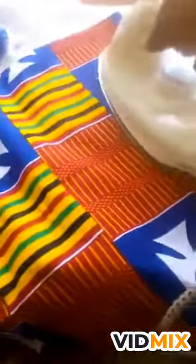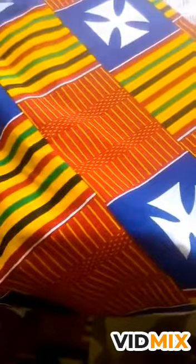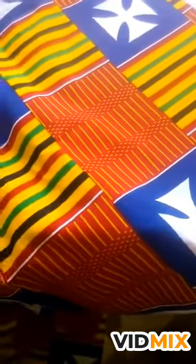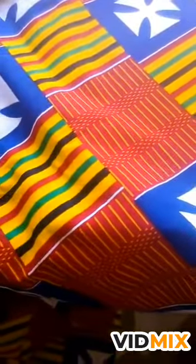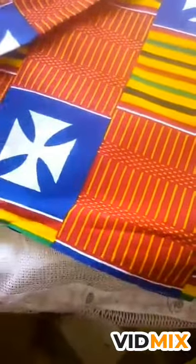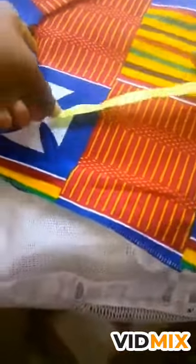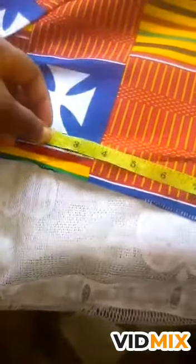Make sure it's very straight — iron it nicely. Then you measure six inches by ten inches on your fabric. That's the normal measurement for a bow tie. If you want it a bit bigger, you can use 12 inches by eight. Now we are using the normal measurements: six inches by ten inches.